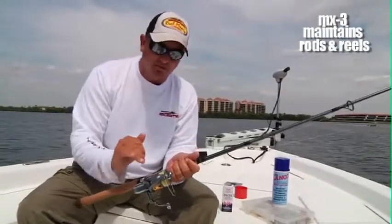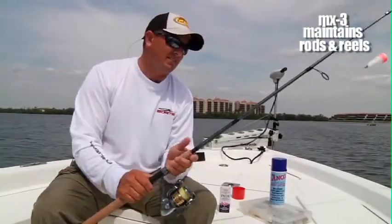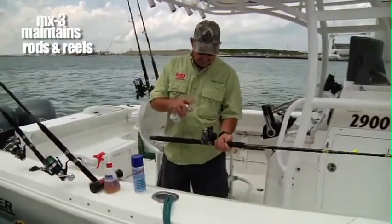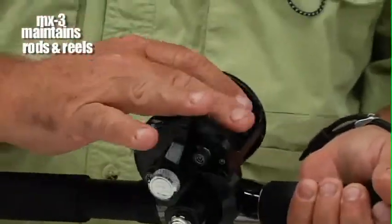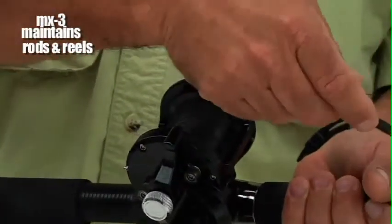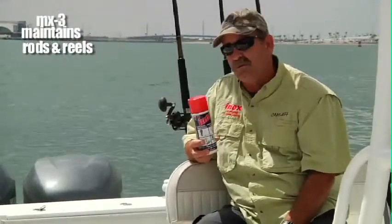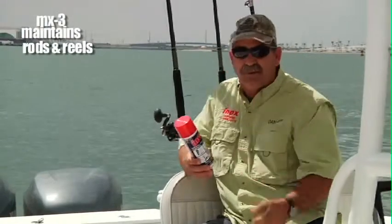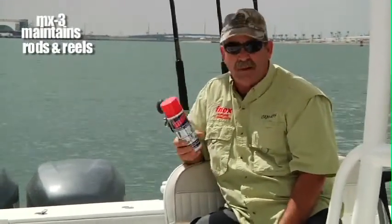This stuff is absolutely the bomb for all your reel maintenance. We spray it on the reels, we spray it on the line. I love putting it on my braided line — the braided line gets it absorbed a little bit, and I think it really protects that line, keeps the UV rays and everything else off of it. It seems to last a whole lot longer. I don't have to reline my reels every six months. I actually have one that's been going on for almost a year now that's had line on it, and I think it's due mainly because of the Inox.